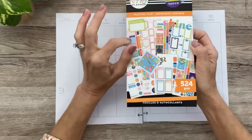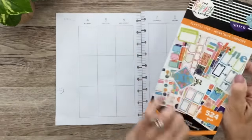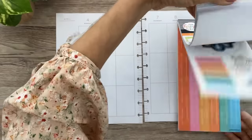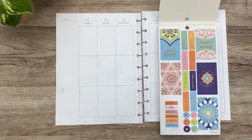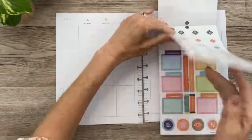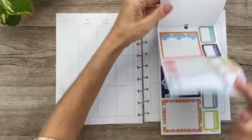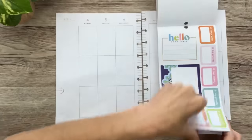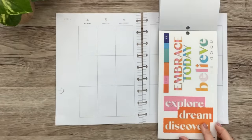I picked up the Playful Tile sticker book earlier this week and I'm so excited to use it for this spread. Let me flip through and see what colors are going to jump out at me. There are just so many pretty ones in here. I'm drawn toward the pink and the orange.